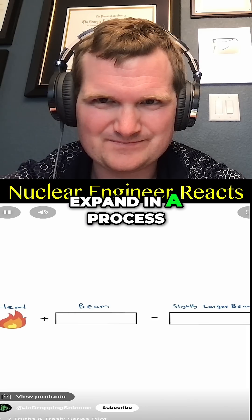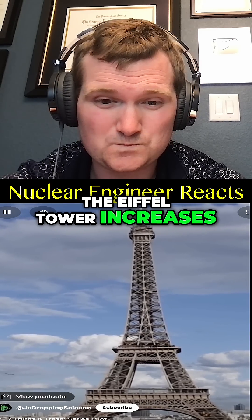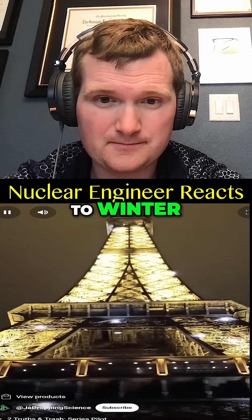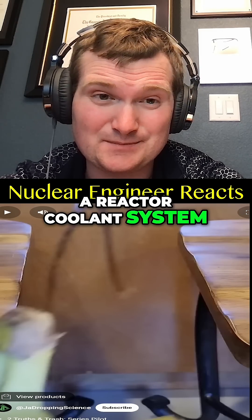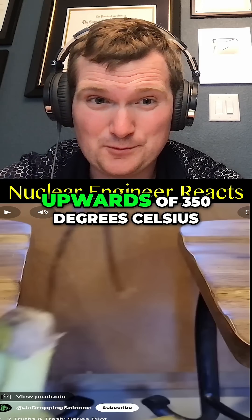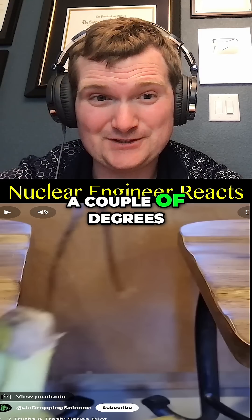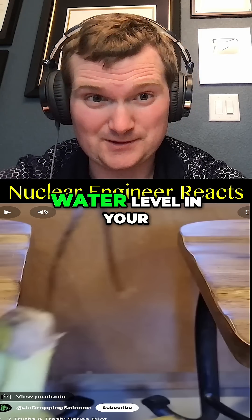Heat causes objects to expand in a process called thermal expansion. Due to this phenomenon, the Eiffel Tower increases in height by around 6 inches or 15 centimeters in the summer compared to winter. Thermal expansion is an even bigger deal for a reactor coolant system because you're talking temperatures of upwards of 350 degrees Celsius. Even going up just a couple of degrees is going to make a noticeable change on water level in your reactor system.